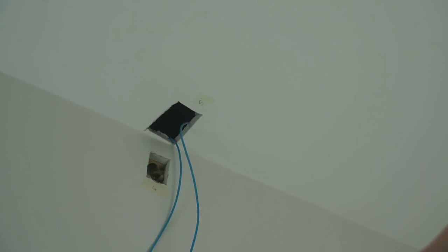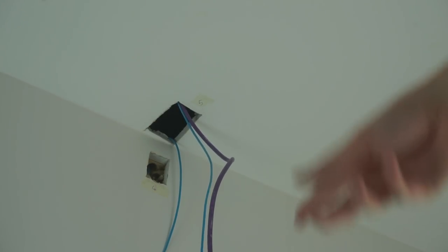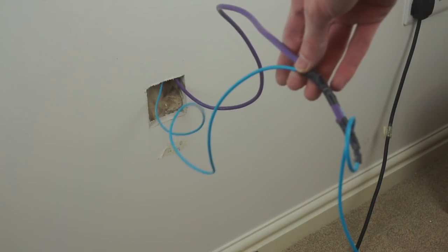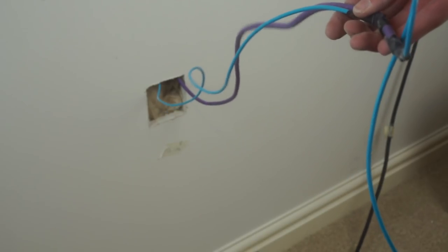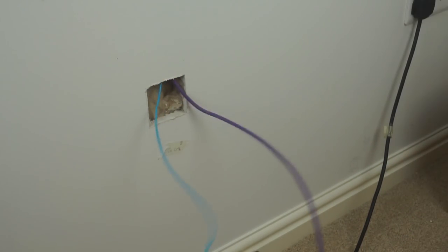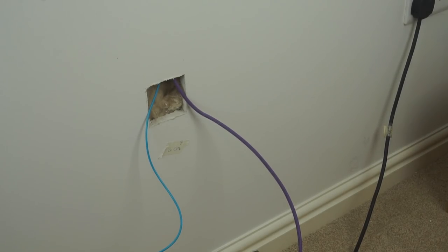We've pulled it through a bit more, and there you go — that's the Cat6 come through along with the washing line. All I need to do now is pull through more of it and feed it down the wall. After a ridiculous amount of effort I've now been able to pull one of the Cat6s through, running all the way from the cupboard through to here. To run the second one, I'll untape the washing line from the Cat6, pull the washing line back through leaving the Cat6 in place, then tape more Cat6 on and use the washing line to pull it through again.